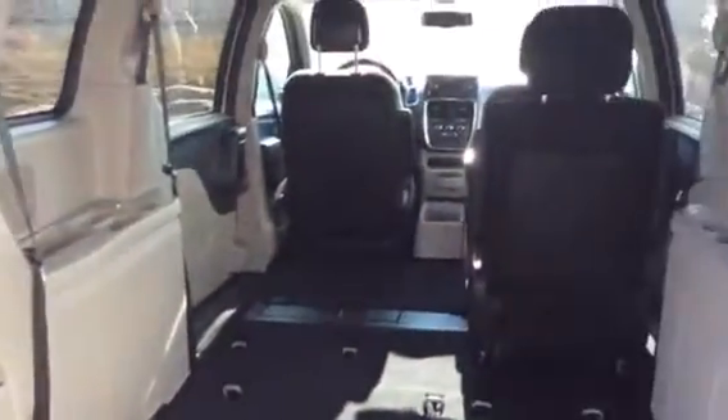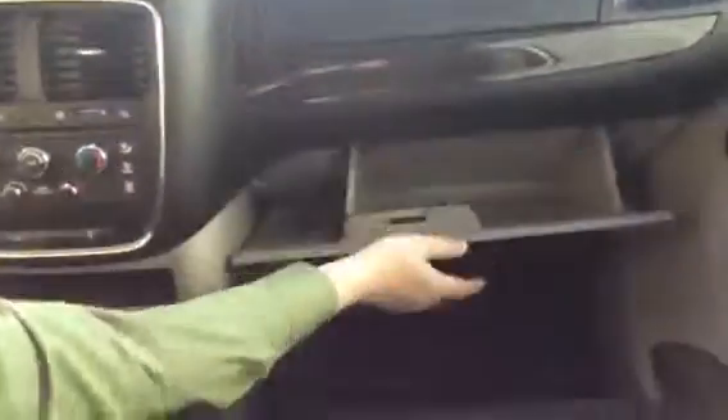If my camera man just wants to come into the back seat here, he can show you some of the interior features. Inside you have plenty of storage space. You have dual glove boxes, the manual's in there, and plenty of space down here.